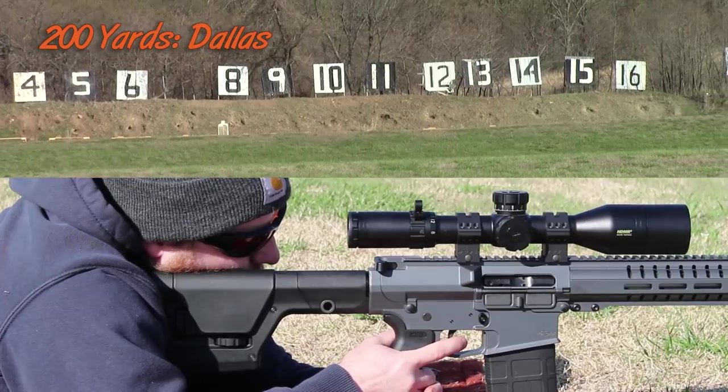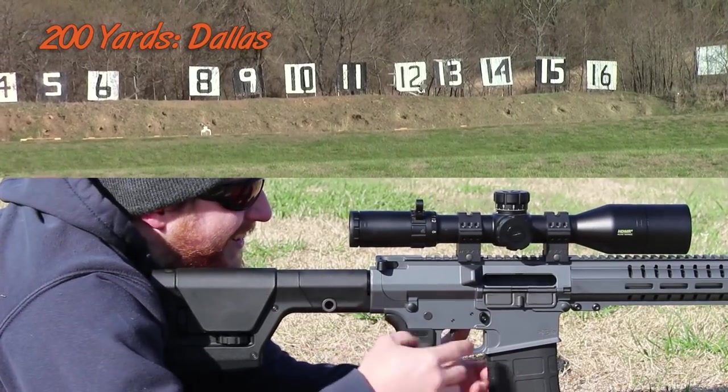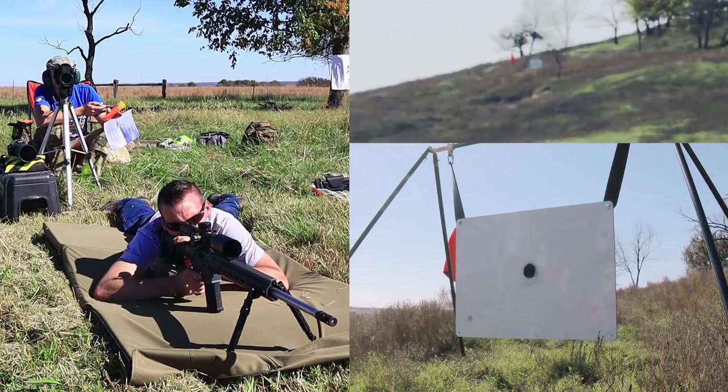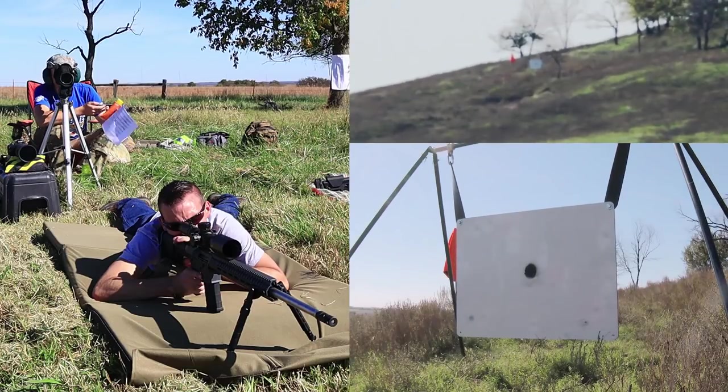Howdy guys and gals, I'm Kyle Broderick. Welcome to the Social Regressive. In the background, we are continuing our Savage 12FV build series, where we are taking a basic varminter and really working it up to be a precision long-range monster, one that we can test in practical situations like hunting, some target shooting at a thousand yards, and then our big culminating event is going to be target shooting at a mile. This 6.5 Creedmoor rifle is going to get the job done.